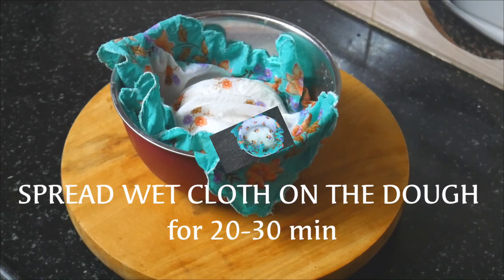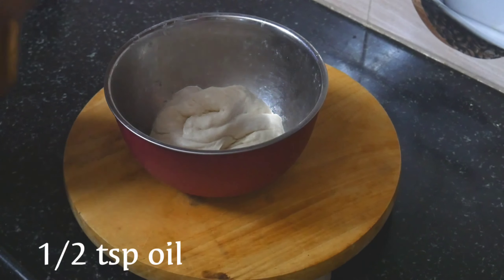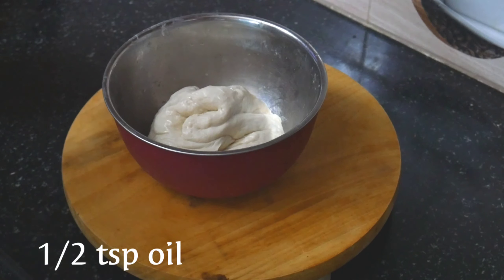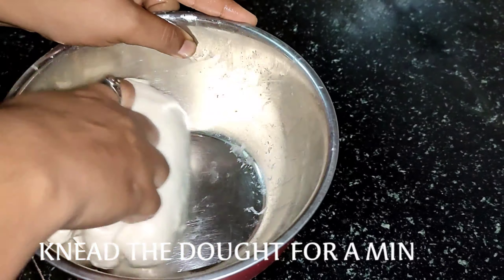We will need to wrap the dough in a cotton cloth and let it rest for half an hour.